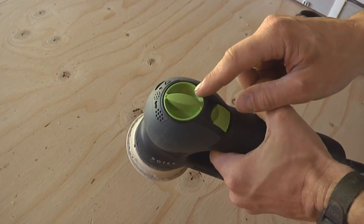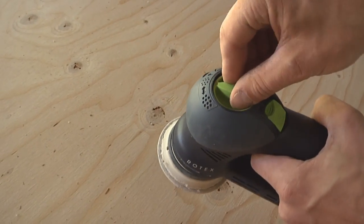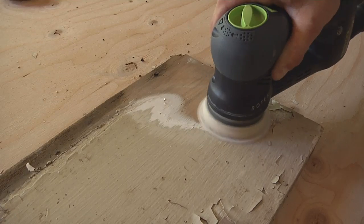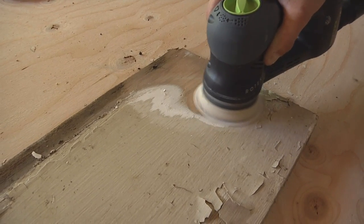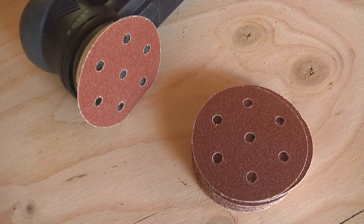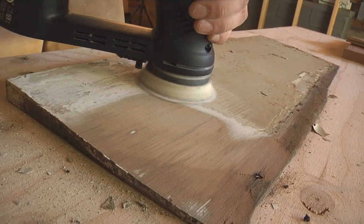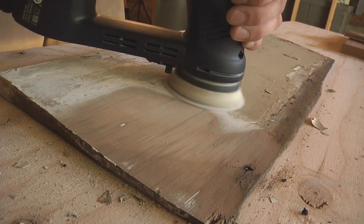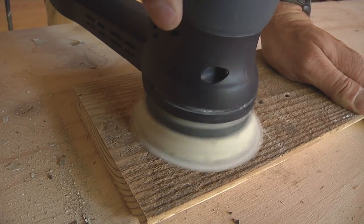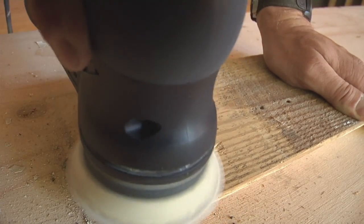Now the round pad will operate in two modes. There's a random orbit mode and what Festool calls Rotex. What this does is combine a circular motion with an eccentric random orbit motion. You team this up with a really coarse sanding disc and it gives you a coarse, aggressive, rip-your-teeth-into-the-wood kind of cutting. It'll take paint off of rough wood, bring rough wood down to smooth — it's almost as aggressive as an angle grinder, but with a little bit more finesse.